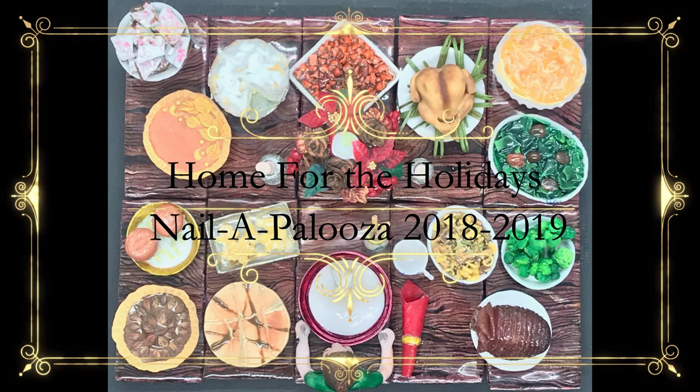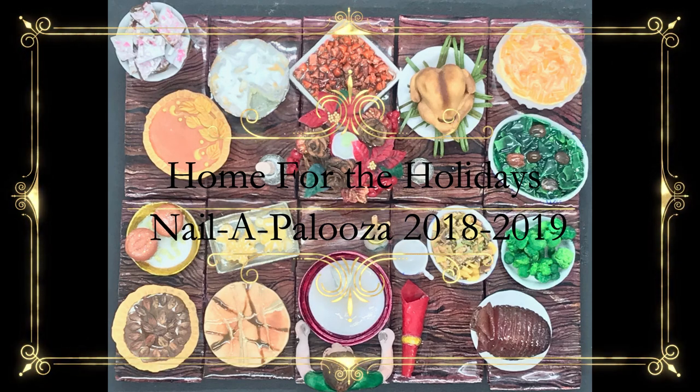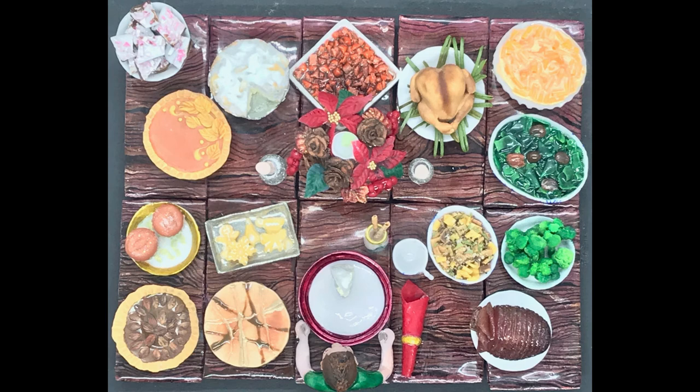Hi, this is Genesis Ward, educator for Odyssey Nail Systems. I just wanted to share with you my entry in the Nail Pro 3D Nailpalooza category with the theme of home for the holidays.